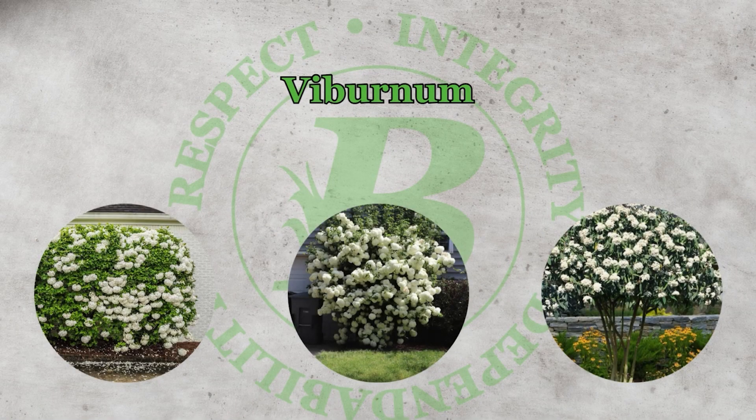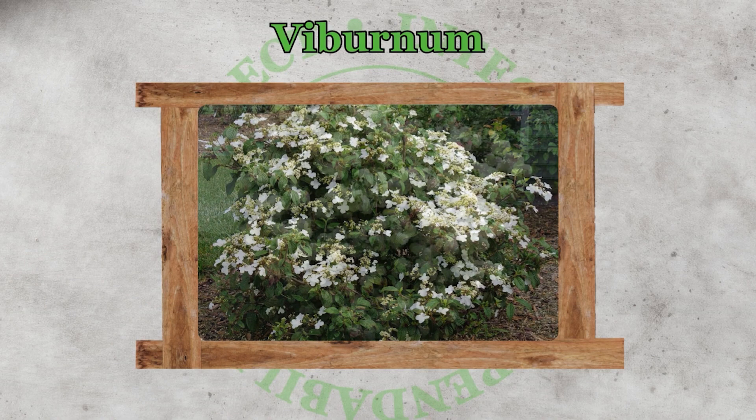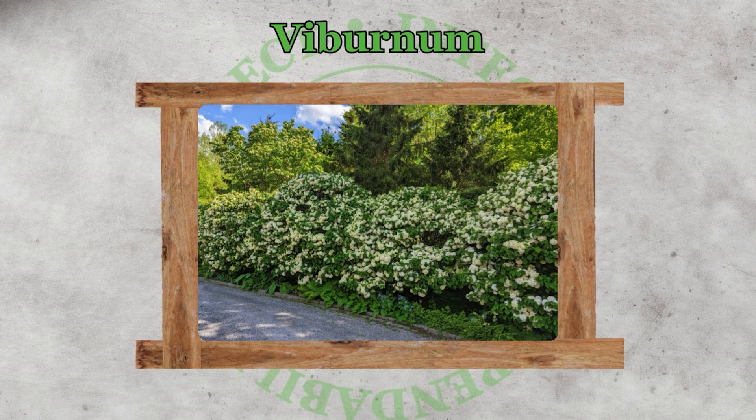Our third and final boxwood replacement shrub we're going to talk about today are viburnums. A big benefit is that many of them flower and are quite pretty. That also depends on placement and what type of viburnum you're planting, and whether you'll be maintaining it yearly or letting it go. Some species will grow into your gutters depending on how long you leave them. You have to be very careful and make sure you hire a professional when choosing your viburnum — pick the proper one for next to your house, or you may want to use one of the other two replacements instead.